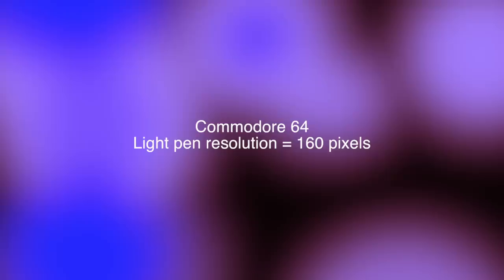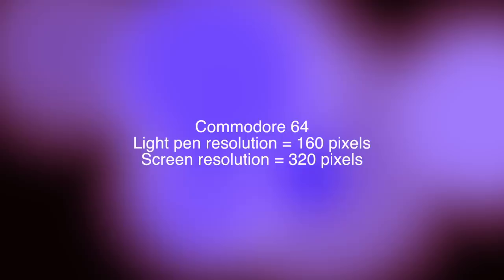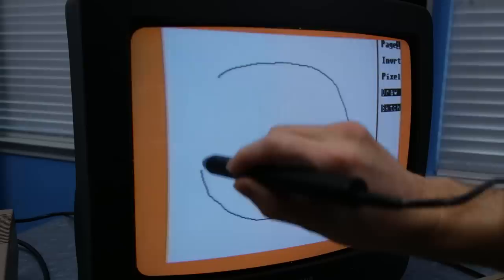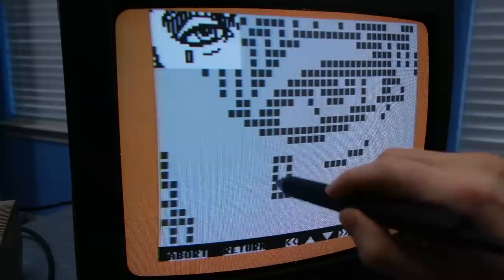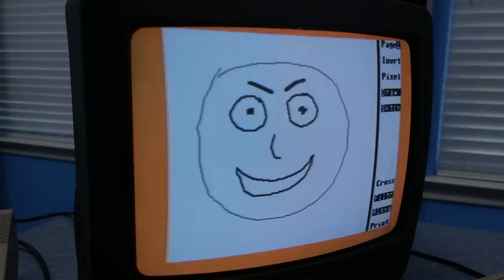On the C64, the official spec shows the light pen can only really distinguish about 160 pixels horizontally, while the C64 actually has 320 pixels — so that gives you an idea of the accuracy. The FlexiDraw software has a special mode called 'filter' that uses an algorithm to smooth out the movement of the pen to help with this. Ultimately, the light pen works best for clicking menus and working on zoomed-in graphics. And they only work on CRTs — because LCD monitors draw the screen in a totally different way, light pens are totally useless on LCD screens.